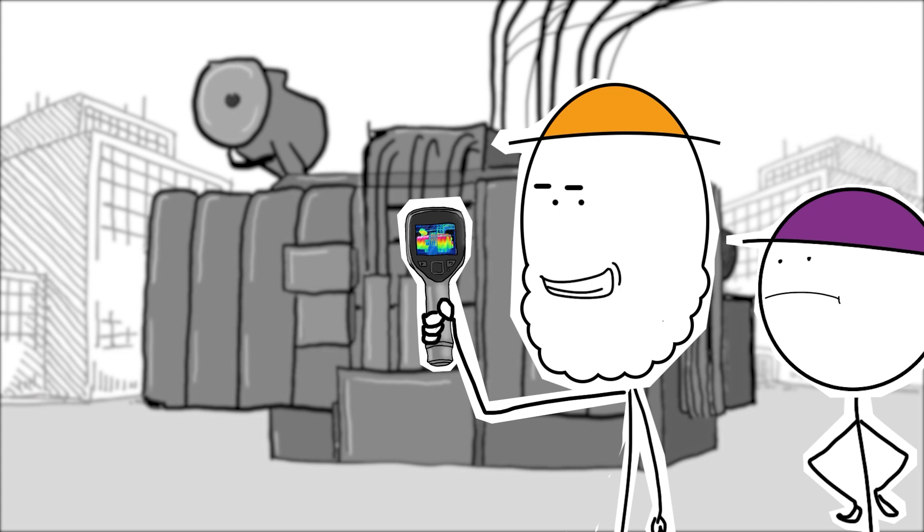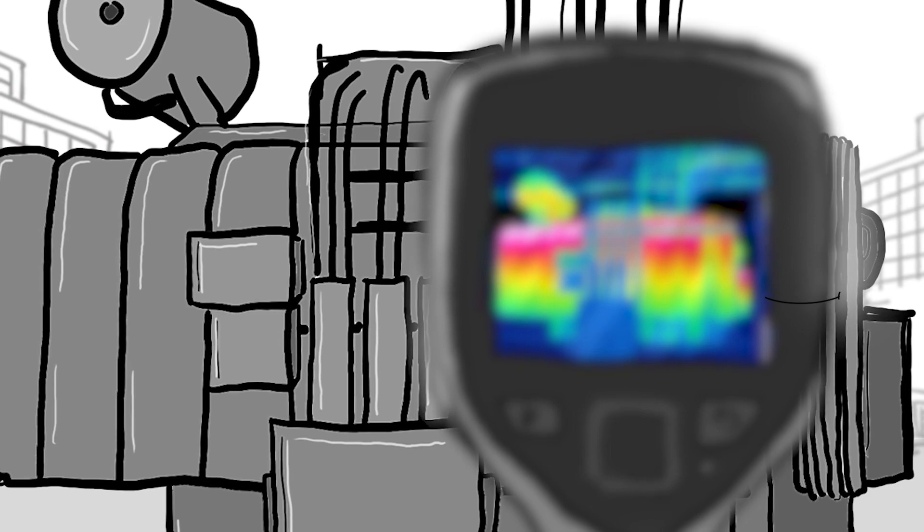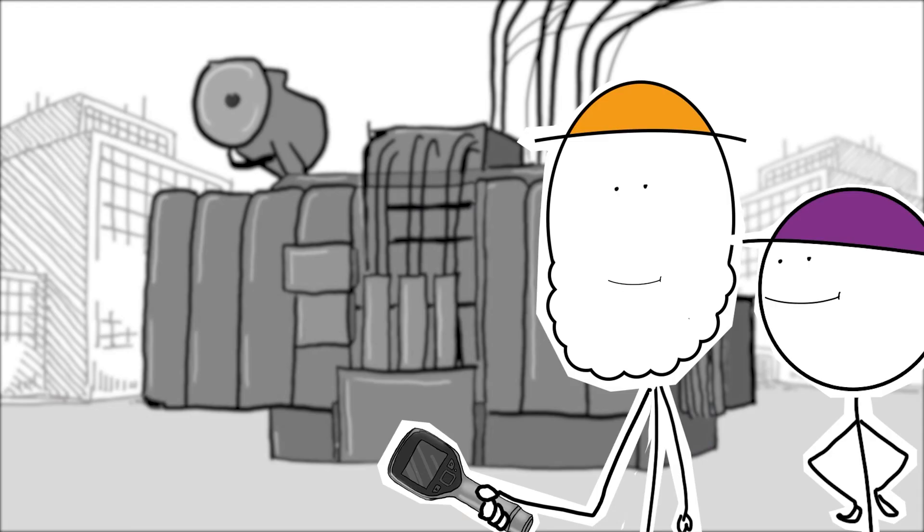Can you give me a second here to get this shot? Of course. Reliable, do you always take an IR scan right after taking a sample? Sure do. I take a sample, do a visual inspection, and perform an IR scan all during the same visit.